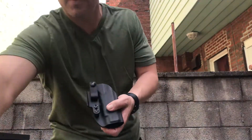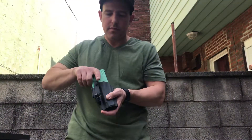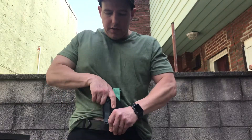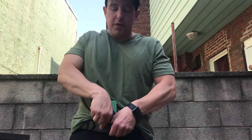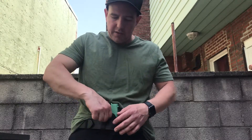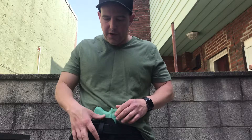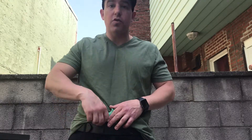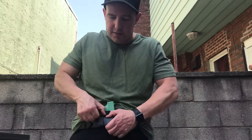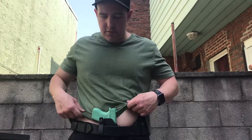To use the holster, insert the firearm, then put the holster into your pants and loop the soft loop around your belt. This is a pull-the-dot style closure, so it's very easy to flick off as long as you pull where the dot is. If you're not pulling where the dot is, it's not going anywhere.